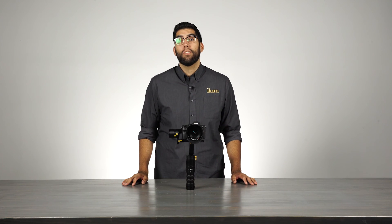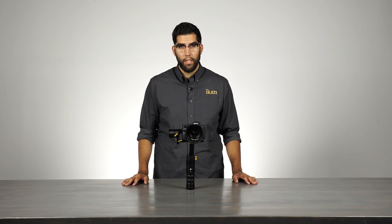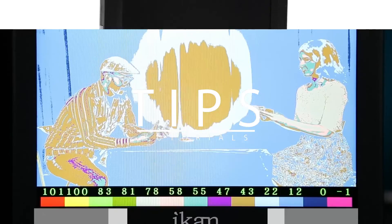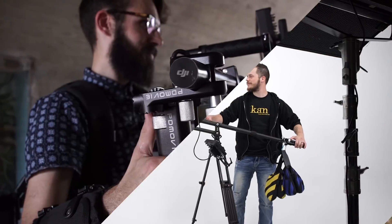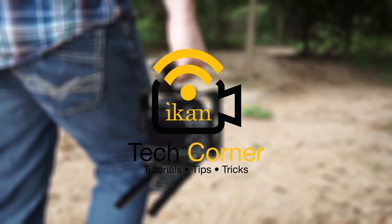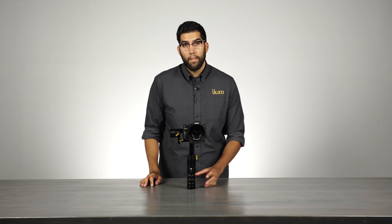Hey everyone, it's Julio Ramone, product manager here at ICANN, and today I'm going to introduce you to the Beholder EC1. The Beholder EC1 is a new handheld 3-axis stabilizer and a new addition to the ICANN gimbal family.